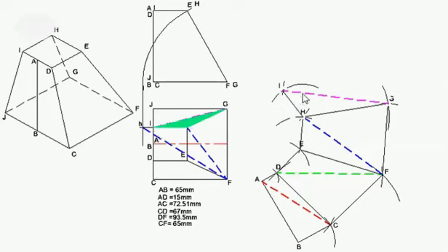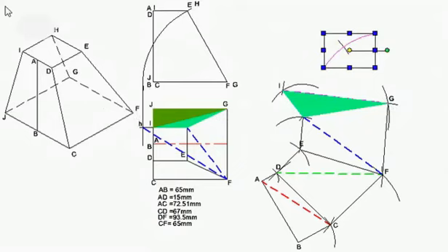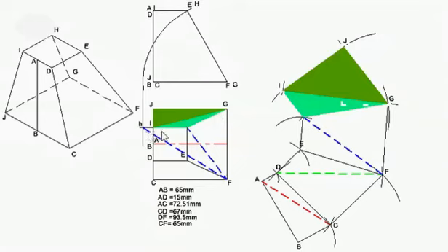This green triangle is I, G, J. I, G is already there, so I need I, G, J. This length is the same as C, D, which is 67, so I can measure 67 with my compass. I can then measure the base, which I know is 65. I'm going to label that as J and draw the sides into place. If I hatch that, that gives me the true shape of I, H, G, J.